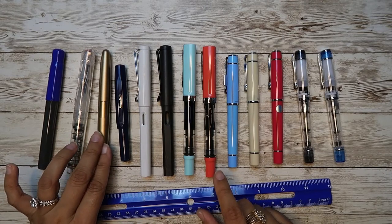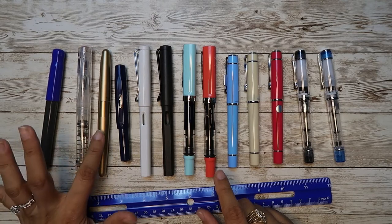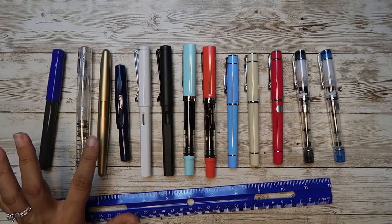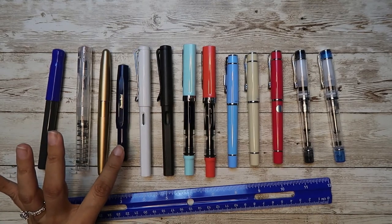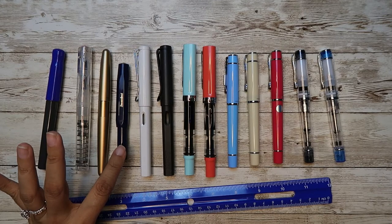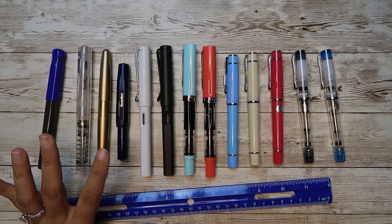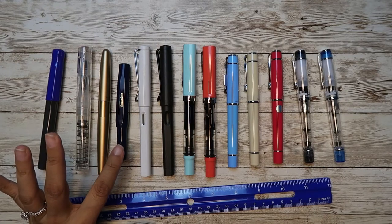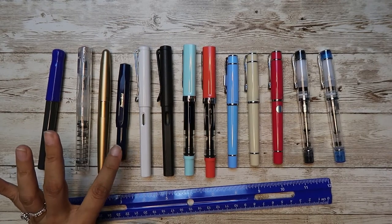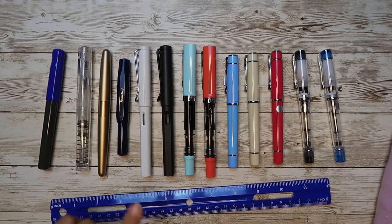The Metropolitan takes a Con 40 converter, but also comes with cartridges. So if you're intimidated with ink bottles, you can just plug in a cartridge and use it. Kaweco is the smallest pen — you'll have to switch out inks fairly often. It is $27.00, 10 grams overall and 6 grams for the body. It takes a converter and international cartridges.